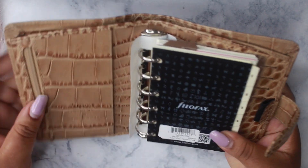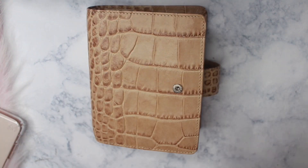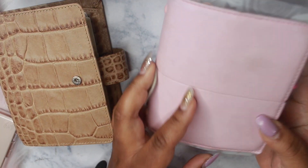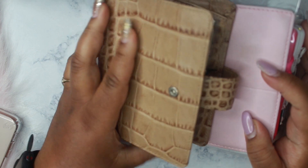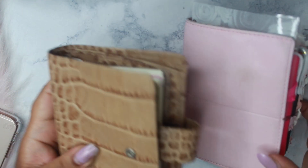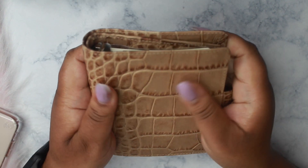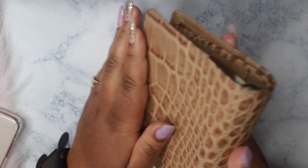This is absolutely beautiful. I will be moving from my pocket domino in pink — it's just really hard to keep her clean. This is much more durable to go in and out of my purse. Once I get her all set up, I definitely will do a full flip-through. It just feels amazing.